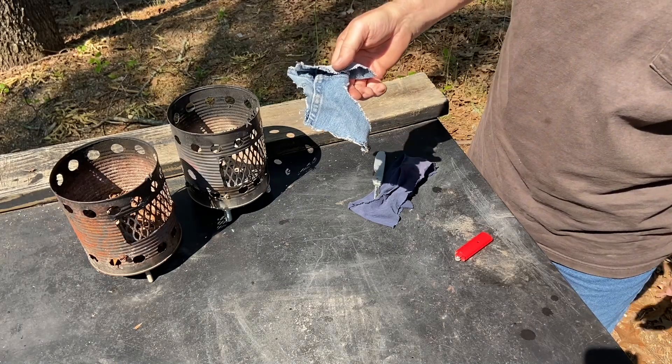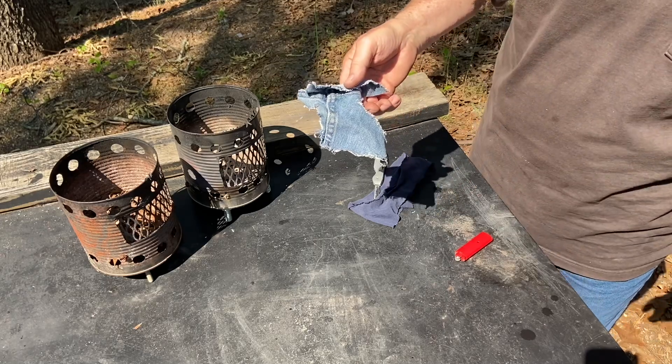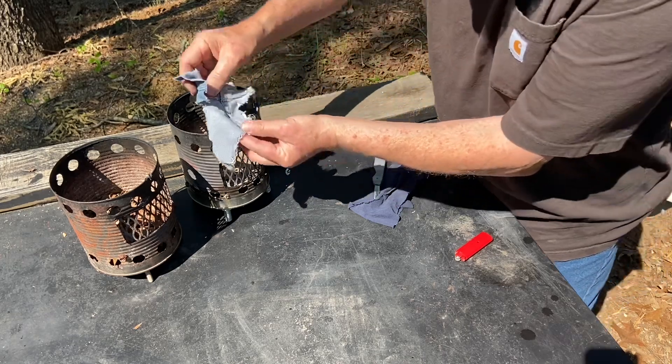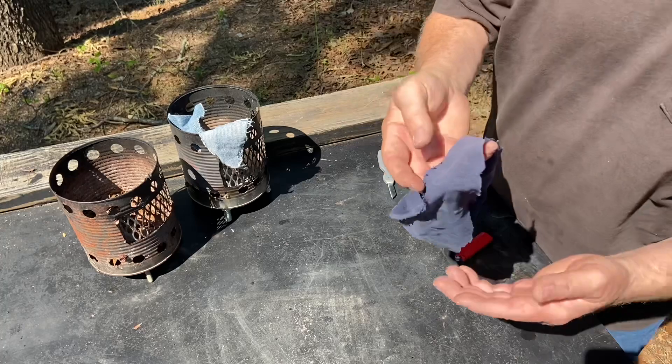That's my first try with denim, and because it had all those frills hanging off of it, it lit right up. Let's go ahead and try our T-shirt material now. There's a good tip we can stick down in there.